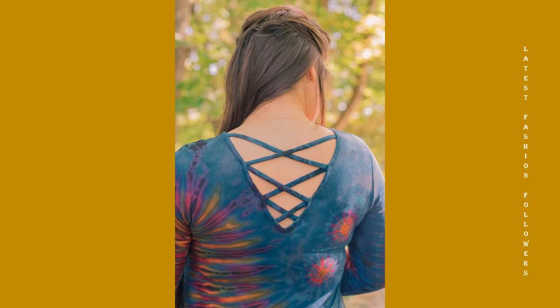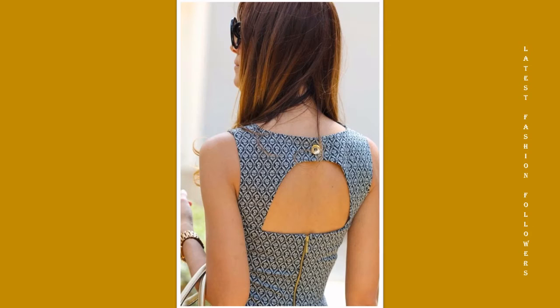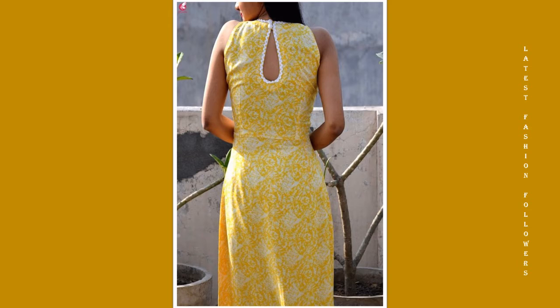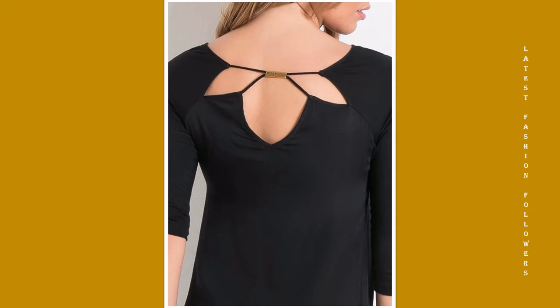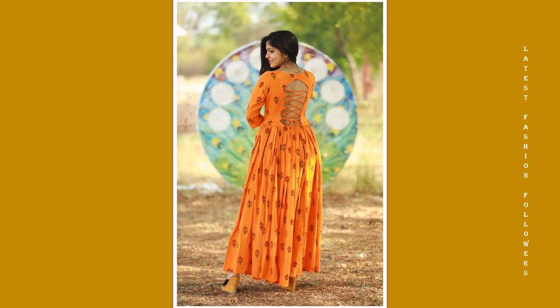Hello my lovely YouTube family. I hope you're all doing well and having lots of fun. I brought today an extremely beautiful video related to the latest back neck designs for Kurtis and suits. All these neck designs are very latest and very simple. If you want to give your Kurti or suit a designer look, please experiment with your neck designs.